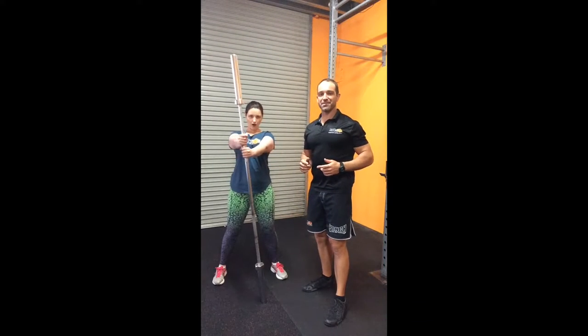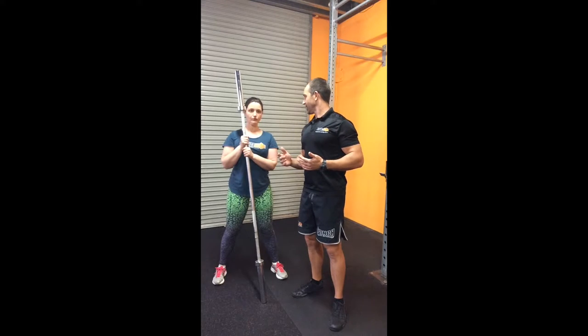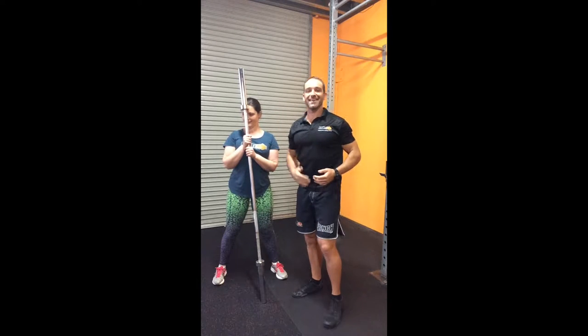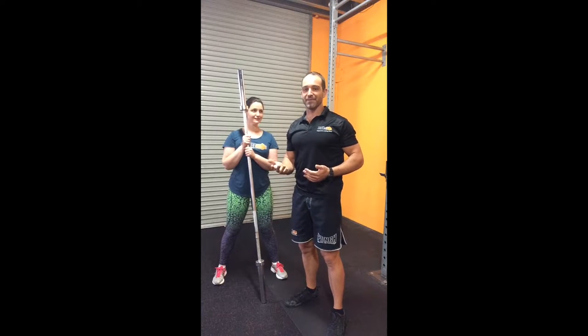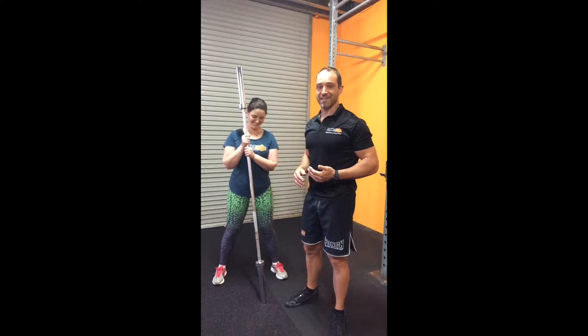Hey team, Mick and Steph here at PlanetMax Studio. I'm in Burleigh and today we're here to go through another one of our exercises in our programs. Today we're here to learn how to get yourself two tickets to the gun show — that's right, today we're going to learn how to correctly do an exercise done in gyms all over the world on Friday afternoons: the barbell bicep curl, and Steph's going to show us how to do it.